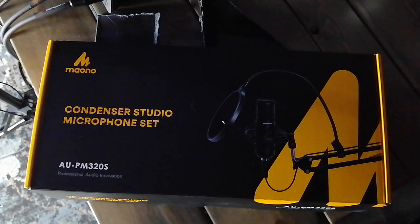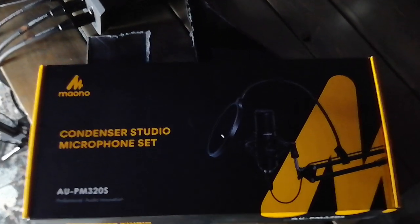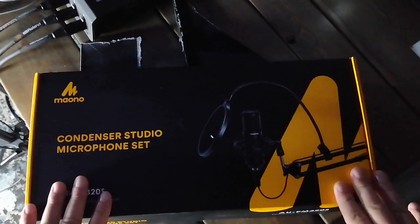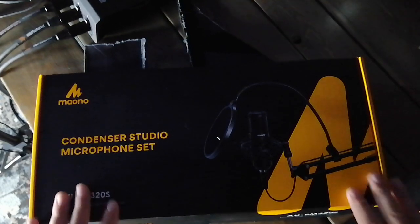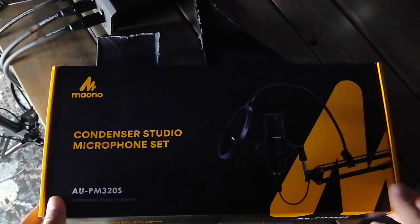Hello and welcome to another edition of Late Night Obscure Mics. Alright folks, we have the Moano condenser studio microphone set with us today. I grabbed this off Amazon for roughly $65. The model number is the AU-PM320S. Let's see what comes in the box.